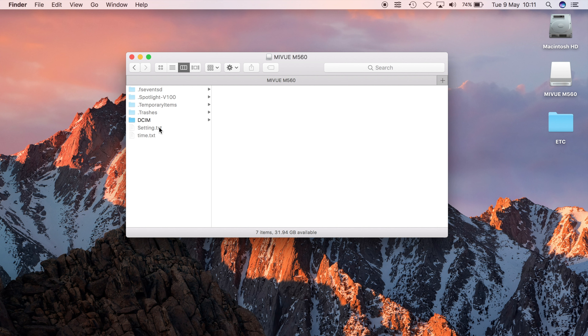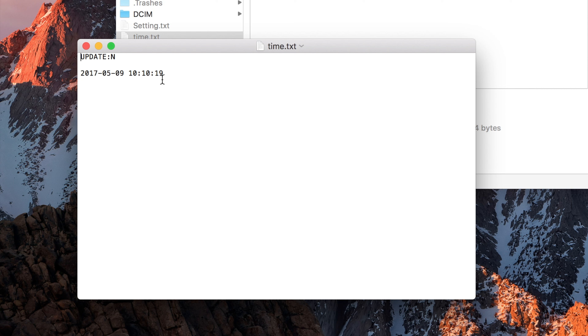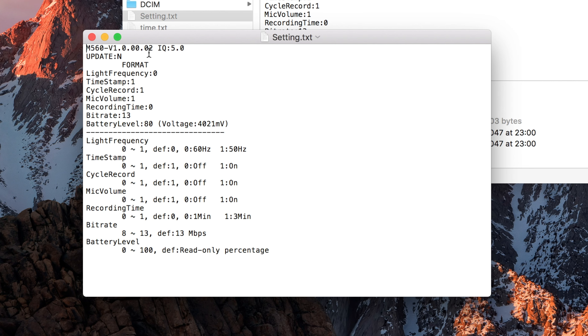To change settings you have to edit a file called settings.txt, which doesn't appear until you enable hidden files — in Windows it's in the menus, on Mac it's a key press. There's also a time.txt file to set the date and time — just type over the values, change update to 'yes', save it, and it applies on next startup. The settings file has options for: light frequency (50 or 60 Hz — I need 50 Hz for the UK), timestamp on/off, loop recording, microphone on/off, microphone volume, segment length (one or three minutes), and bit rate, which is currently at a maximum of 13. It also shows the battery level.